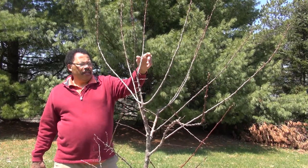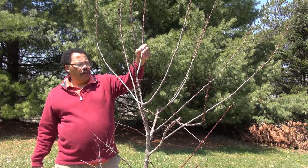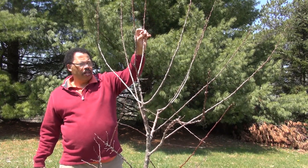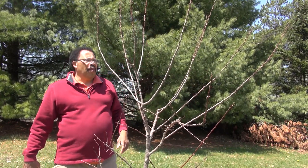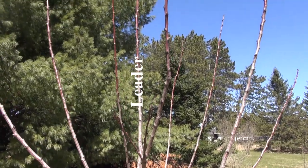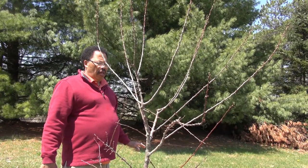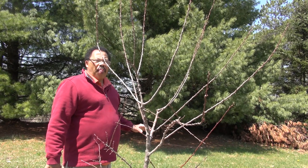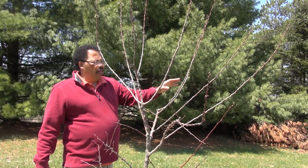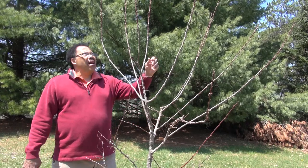My leader is going to be this one here. I'm choosing it because it's toward the central portion of the plant and more side branches can develop from that. Nothing can be stronger than this one in terms of height, so competing branches will have to be trimmed back. I need to decide what to save and what to cut out, and then these are going to be trimmed back by bench cut to a side bud so that they'll grow out and start to branch. The first thing I'm going to do is trim back the leader a little bit.